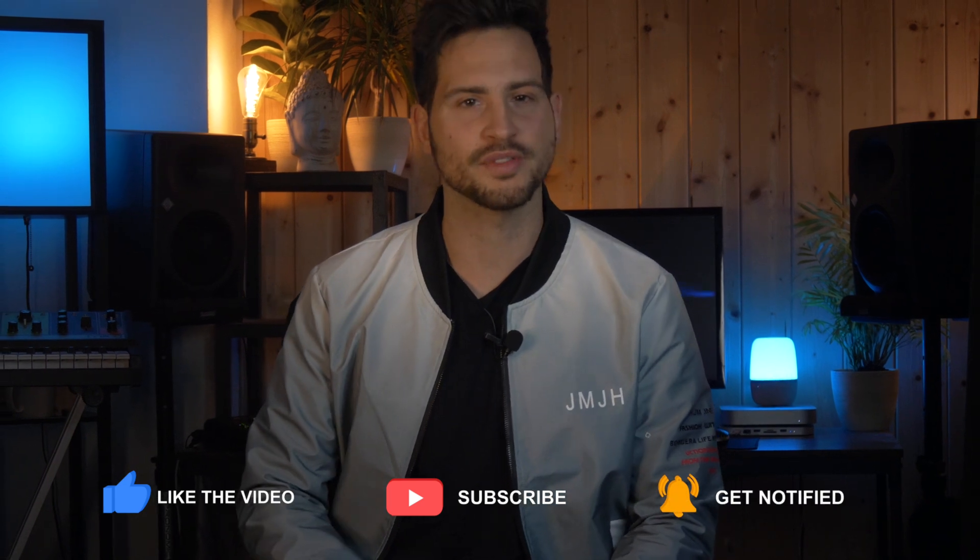I really hope you enjoyed this video — make sure to give it a thumbs up and don't forget to subscribe to this channel. See you at the next video!